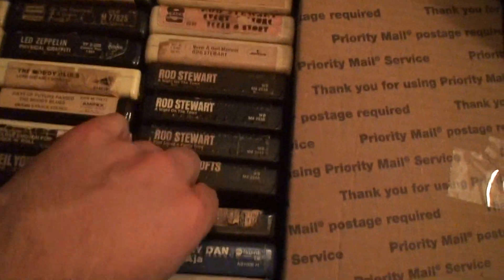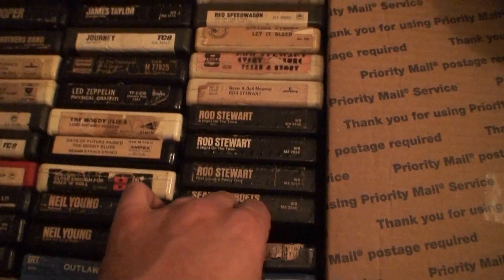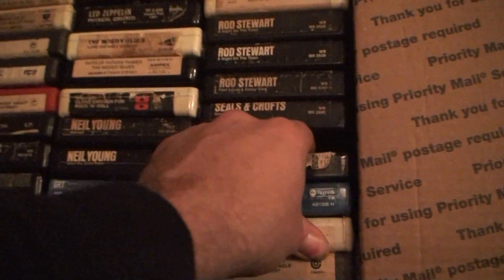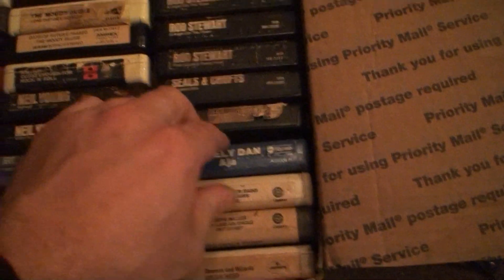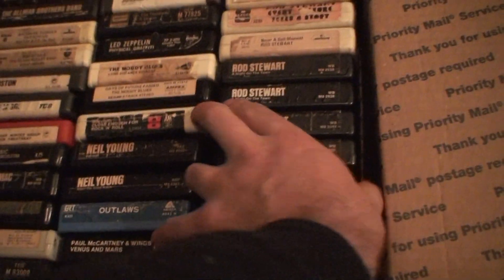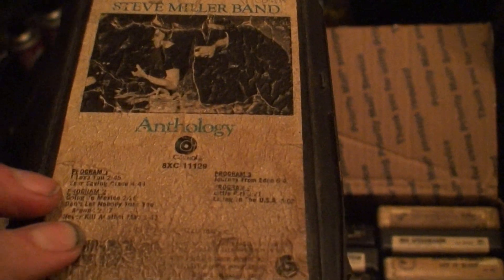What's this one? Got my fat hand in here — this one doesn't want to come out. Steve Miller Band Anthology. That's gonna need pads.